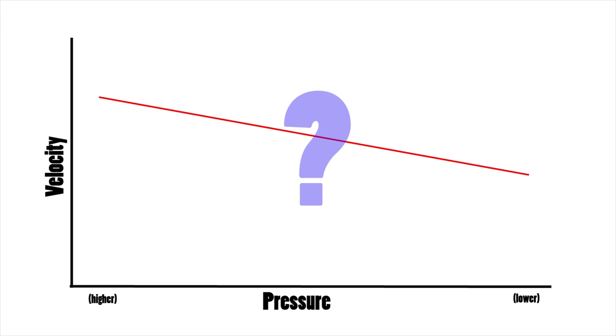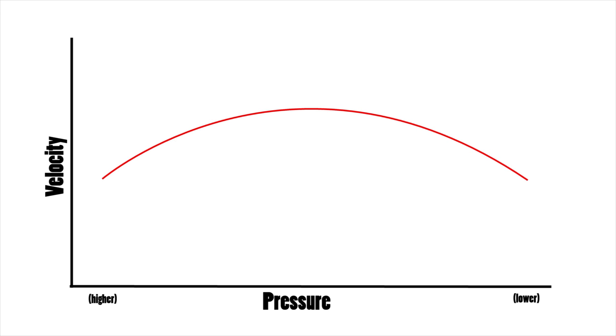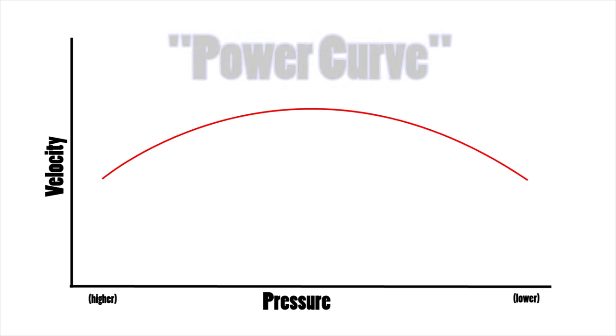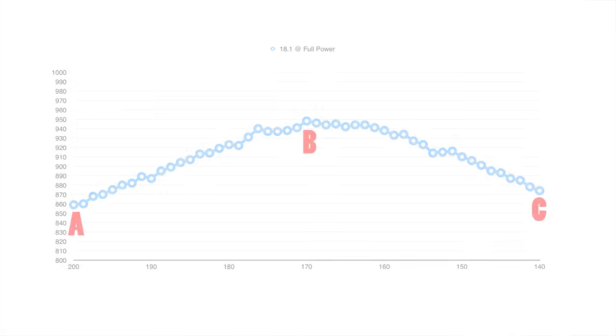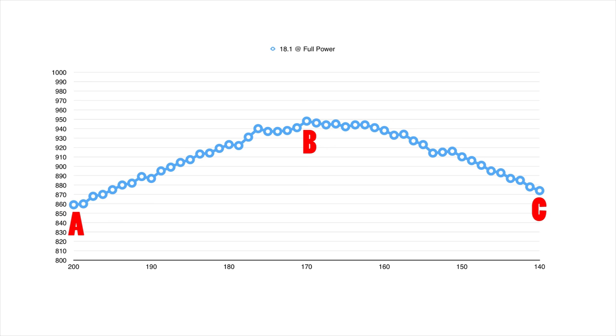As you fire more and more shots, air in the cylinder is used up and the pressure drops. So it's natural to assume that as the pressure drops the gun will lose power — but actually this isn't the case at all. A graph of pressure to velocity actually looks something like this. This is called a power curve, and pretty much all unregulated mechanical PCPs will have one. Let's take a look at three different points on the curve and analyze them.